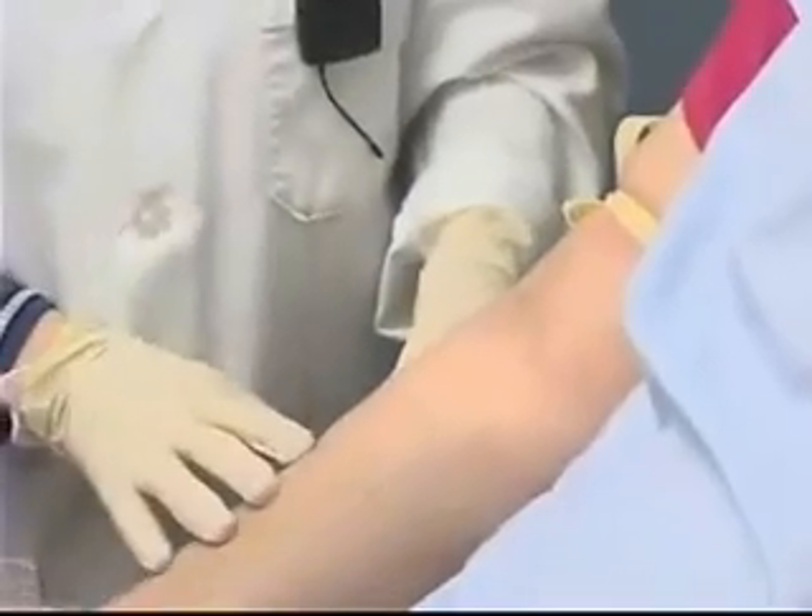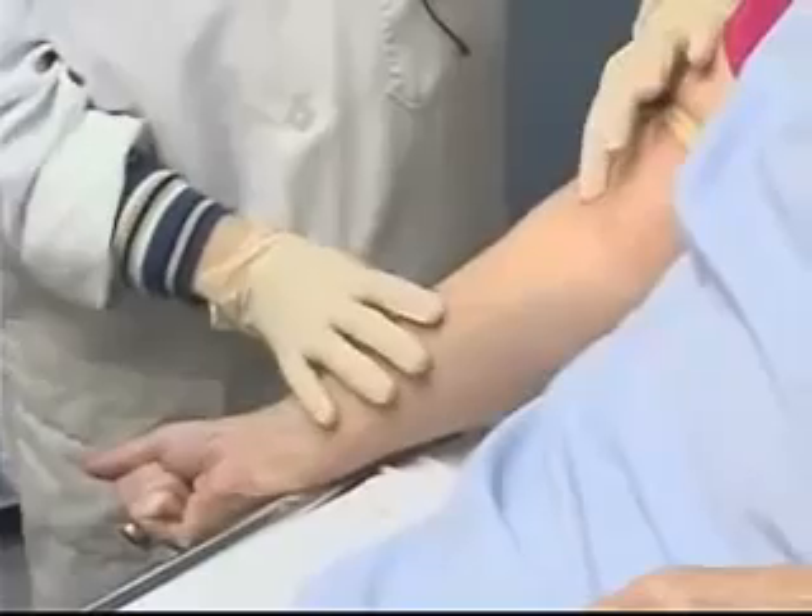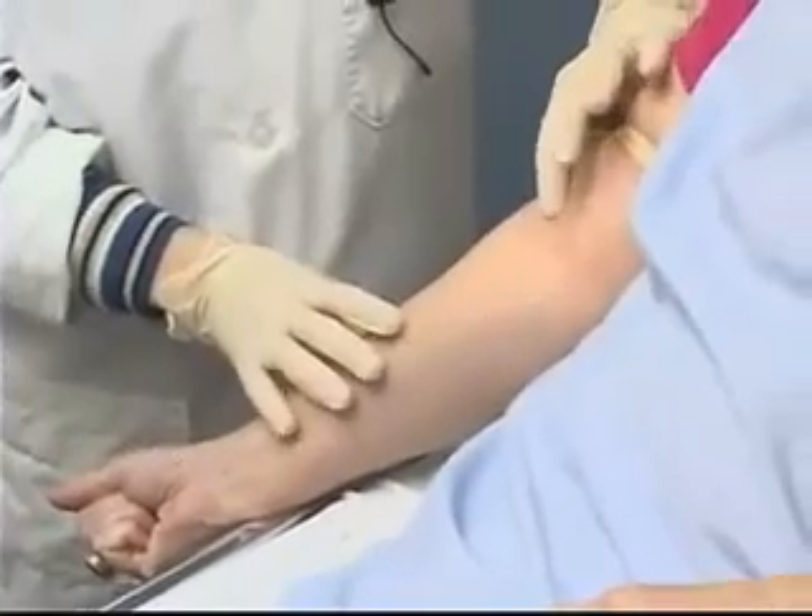I'm going to ask my patient if she'd please make a tight fist for me. I'm going to feel the area and I can feel that vein.